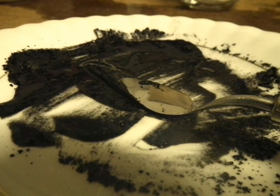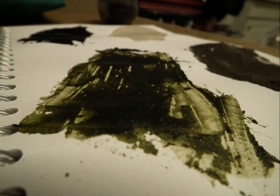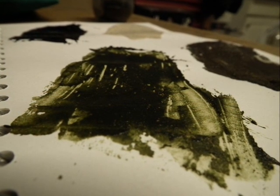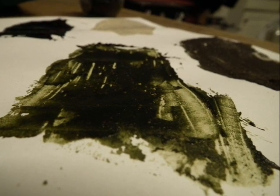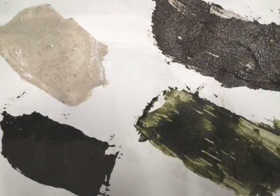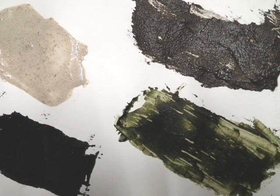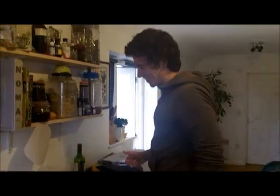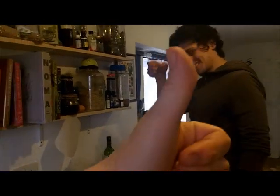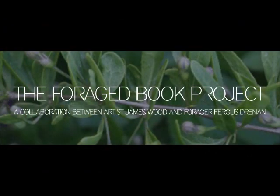Here are some of the pigments we're messing around with — Jelly Ear gel and King Alfred's Cake spores. As you can see, the Forage Book project is coming on in leaps and bounds and we're very happy with it. I hope you'll continue to follow our project as we document our experiences making this book, and hopefully you'll get involved as well.